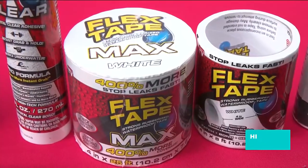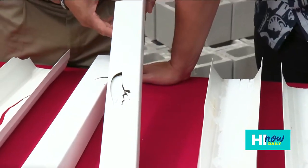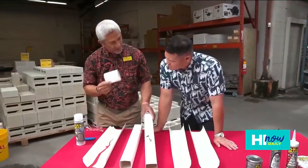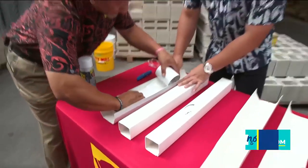Now let's talk about the tape. Say your son is doing lawn mowing and the blade hits a gutter or hose — and you don't want to actually replace the product. You can use Flexio tape, which goes over the damaged area with its adhesive and keeps it tight and sealed.